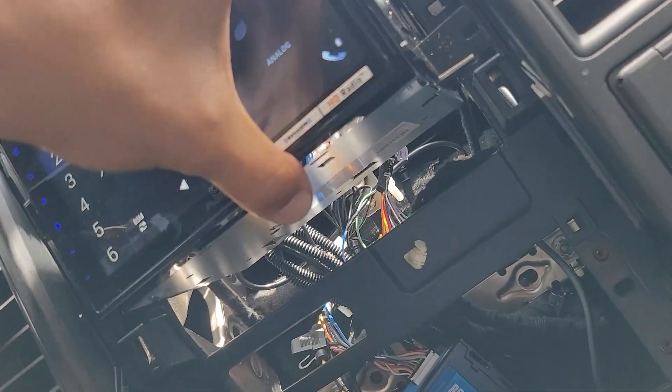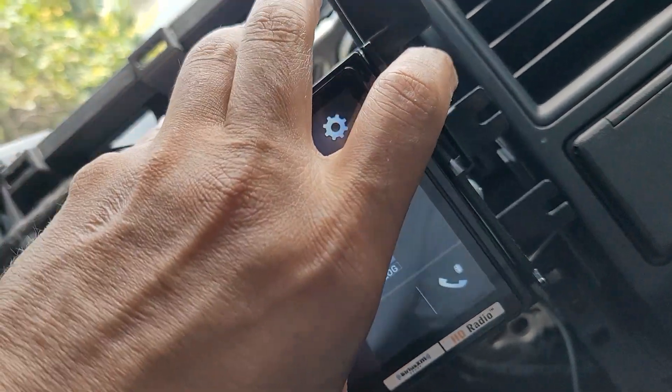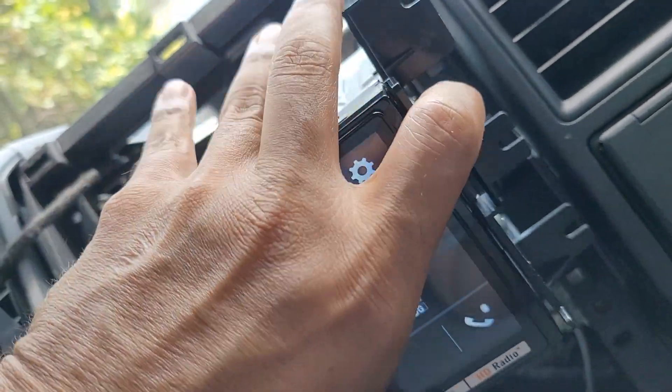That shows you how to get the Pioneer video-in-motion bypass.